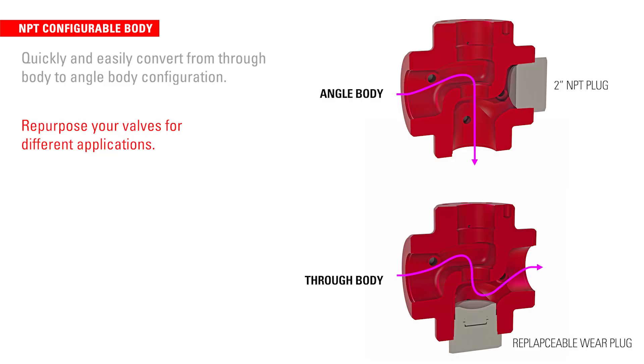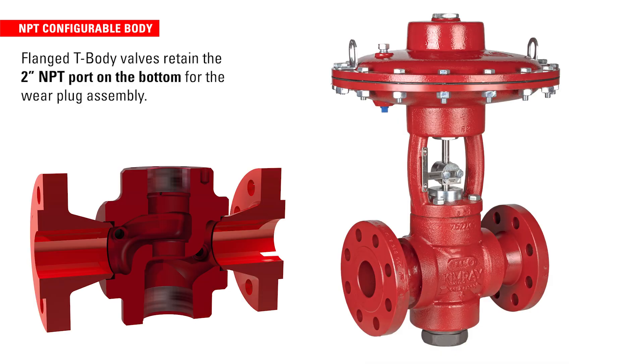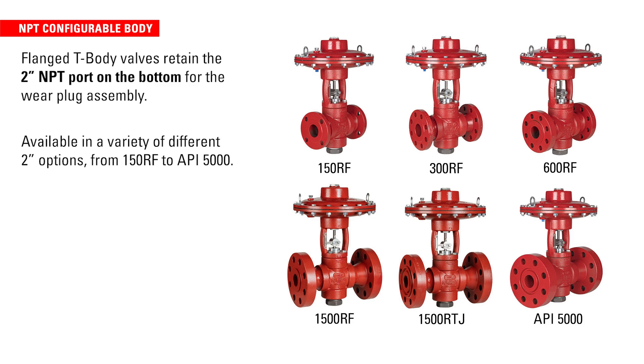This means that you can repurpose your valves for different applications and purchase one valve rather than two, reducing the overall amount of inventory needed for your operation. Flanged T-body valves retain the 2-inch NPT port on the bottom for the wear plug assembly and are available in a variety of different 2-inch options, from 150 raised face to API 5000.